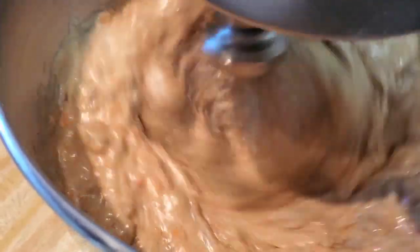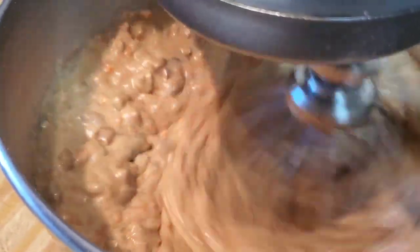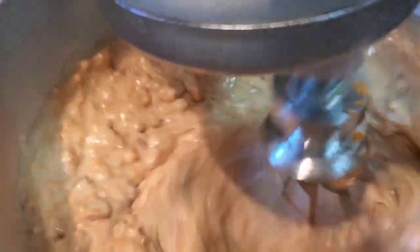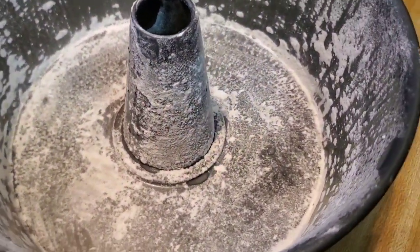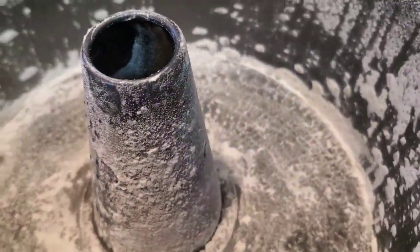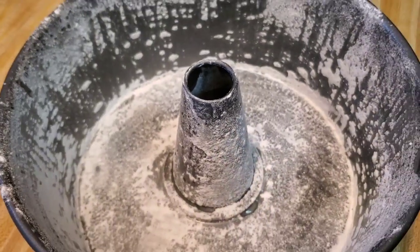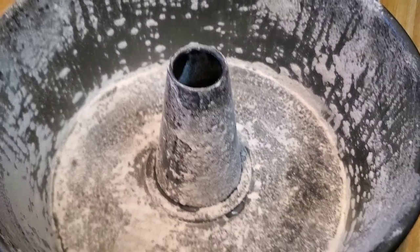We're preheating the oven to 325. Now we've got to get our cake pan ready. If you don't have baking spray, use the same flour you used for the cake and coat your pan so the cake doesn't stick — because you don't want to be looking crazy on Thanksgiving when your cake won't come out. Make sure you flour it real good, then we pour the mixture into the pan.